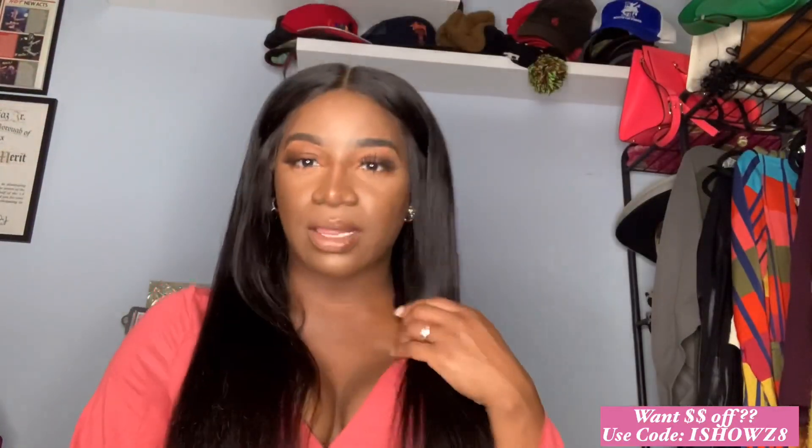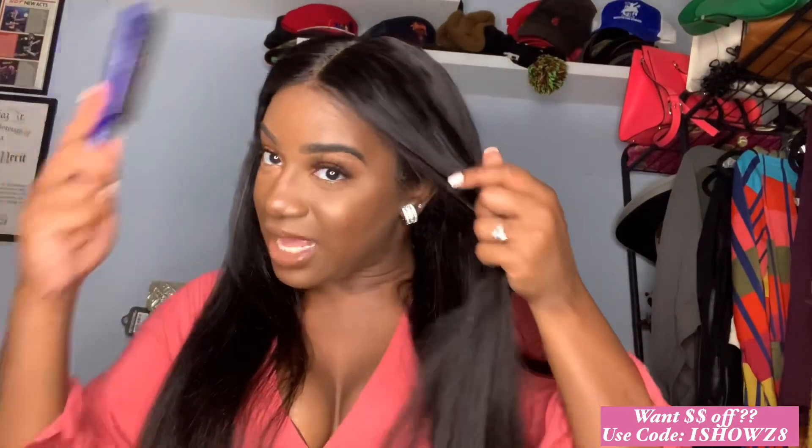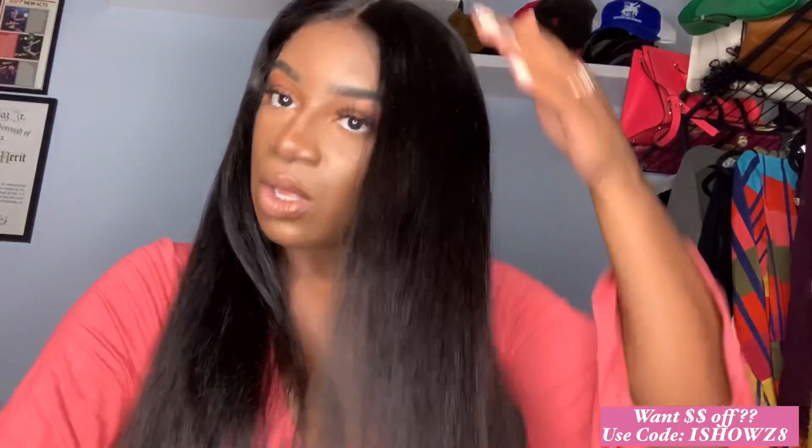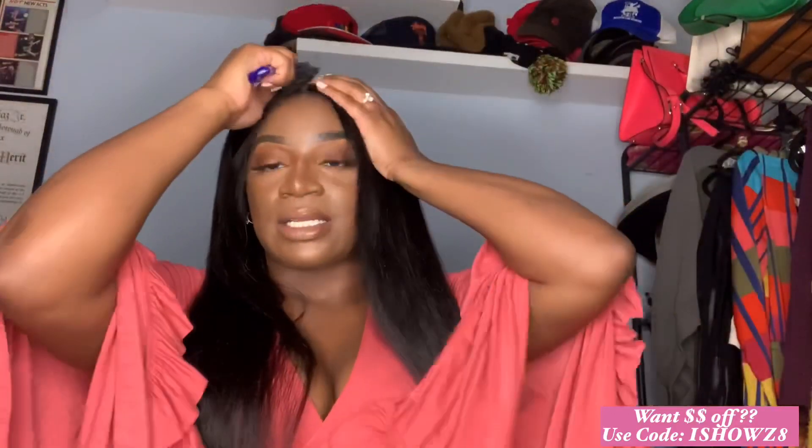This hair stood the test of time. I'm going to stand up for you guys too — look at that. Now, the only thing I would do that I didn't do is probably clip the ends a little bit more. But other than that, that's not a them issue, that's a me issue. And that's partially because her natural state is a deep wave, so it makes sense to me that it's like that.